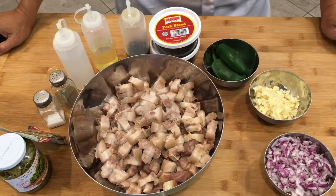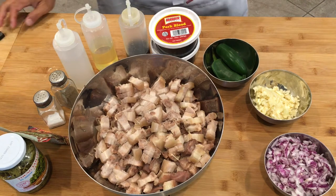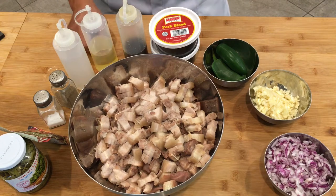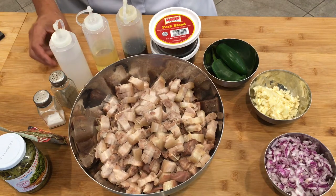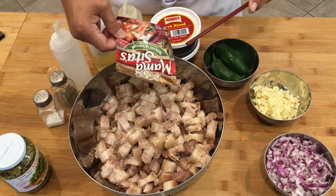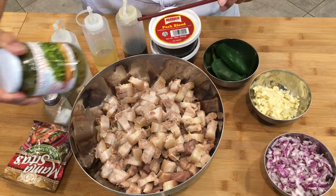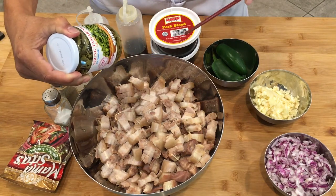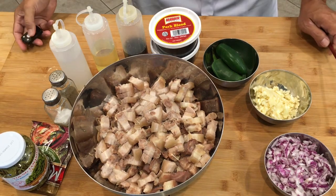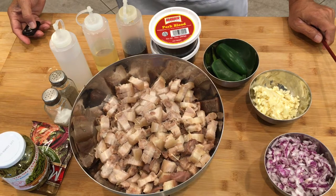Here are the ingredients. We have onions, garlic, jalapeño, pork blood, fish sauce, olive oil, vinegar, salt and pepper. We have Sinigang mix and we also have the tamarind young leaves. This is a very simple recipe and it will take only 15 minutes to do.